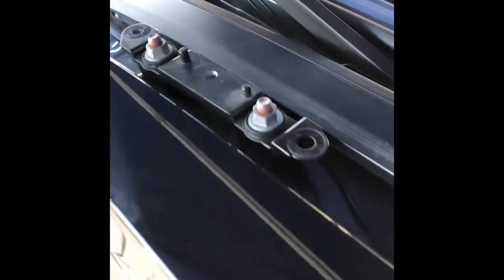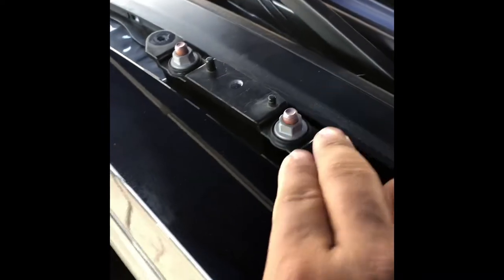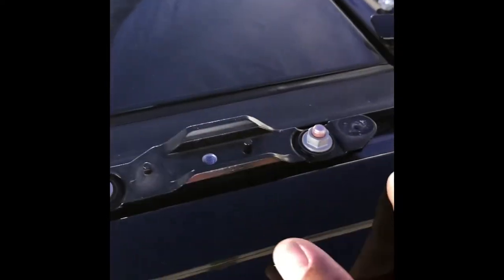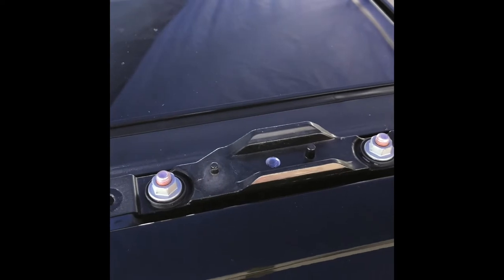Once you pull out the factory cover rail, this is what it will look like. The next thing you will need to do is remove this metal bracket by unbolting the nut on all four corners of the vehicle. This is an 11 millimeter nut.